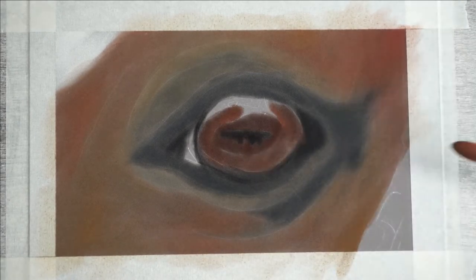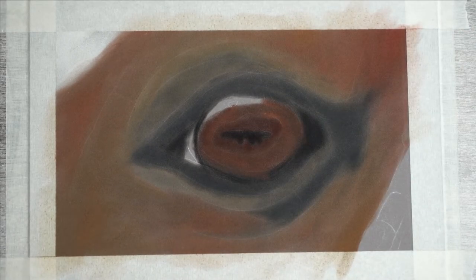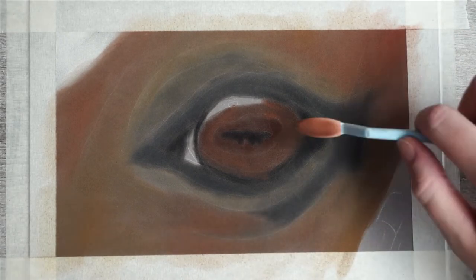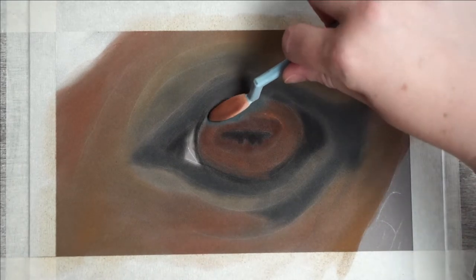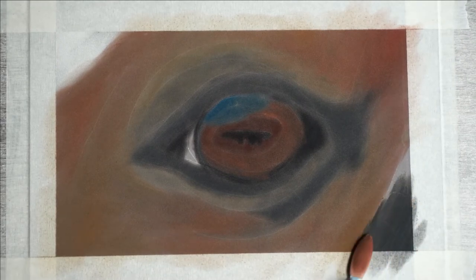Quite peculiar — normally you would expect a white plain for the highlight, but here that isn't the case. I'm first putting in some grey and a little bit of dark blue. Only the small circle that you still see a little bit will have a light color.